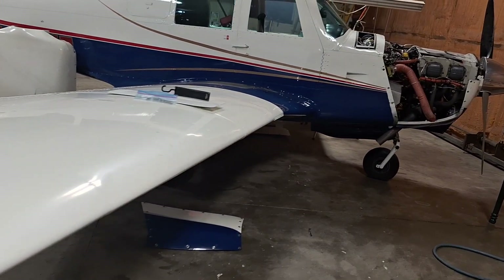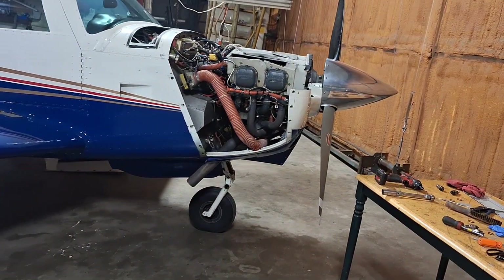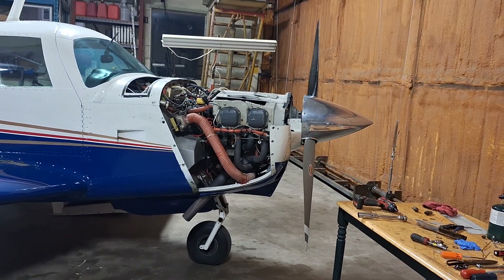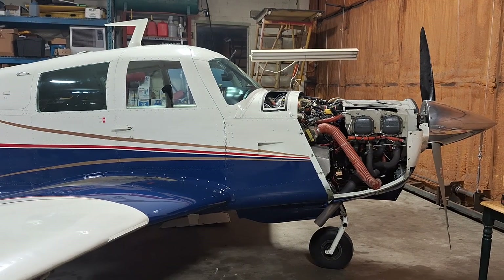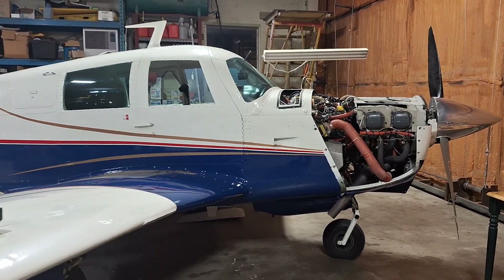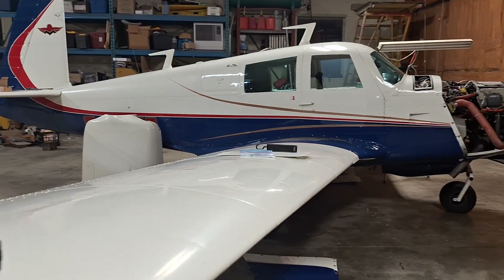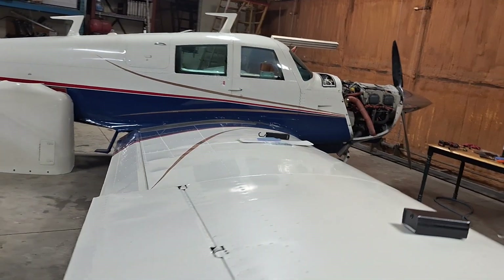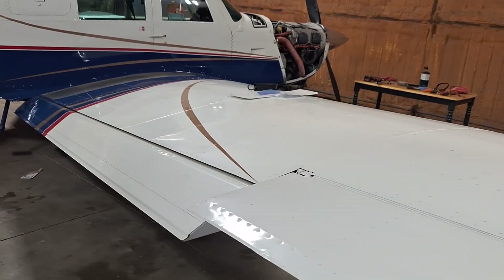First thing we did was take the cowlings off, took all the spark plug leads off, and then I turned it over by hand just to check and make sure it has compression. Four-cylinder engines are really easy to tell if there's something wrong just by turning it over by hand. Six cylinders are a little harder because there's two cylinders coming up on compression at the same time. I do that every time.